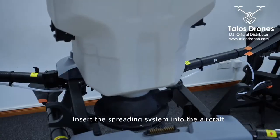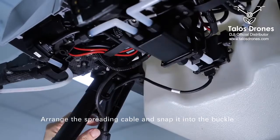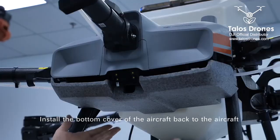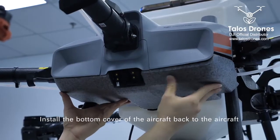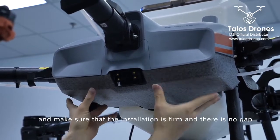Insert the spreading system into the aircraft, paying attention to the angle of placement. Arrange the spreading cable and snap it into the buckle. Install the bottom cover of the aircraft back onto the aircraft, and make sure that the installation is firm and there is no gap.